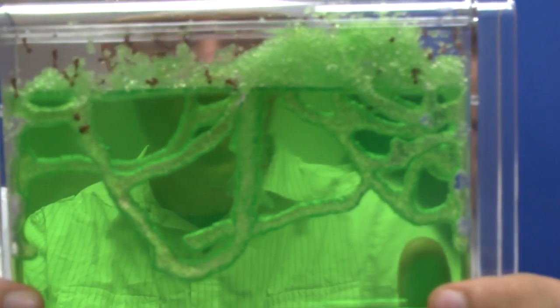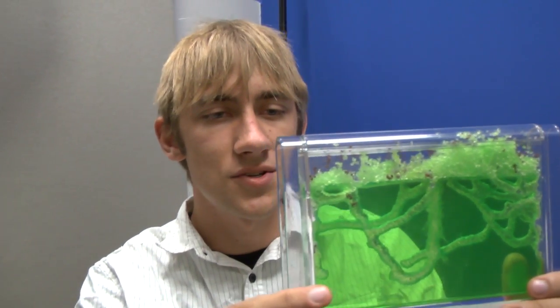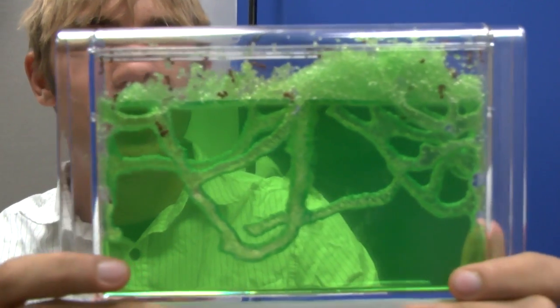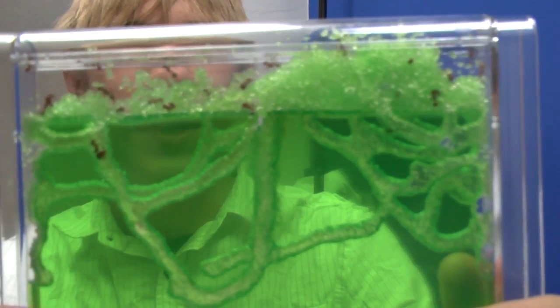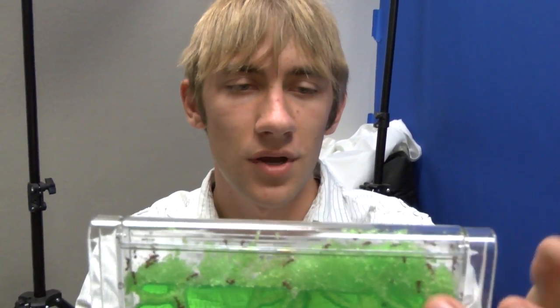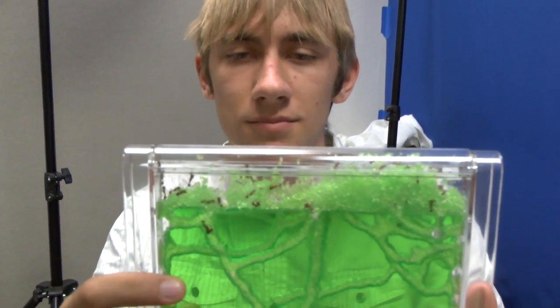One thing we did notice is that after this ant farm reached a certain point, the ants slowed production and began carving fewer tunnels. This could have something to do with the fact that they reached an optimal level of efficiency, or perhaps they are busy working away in this area up here, but new tunnels have not been formed too recently.